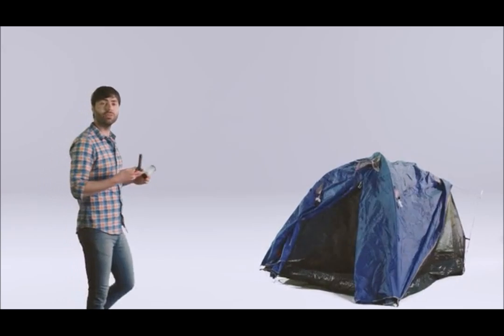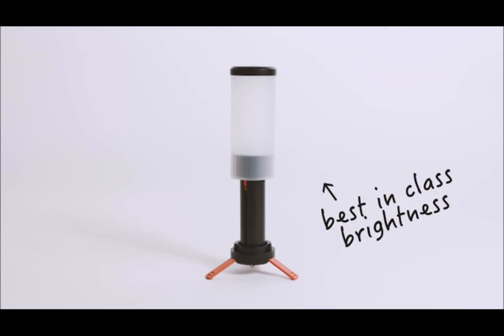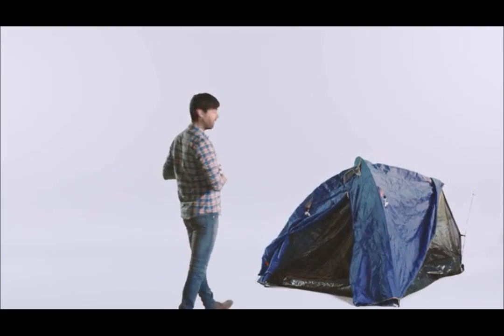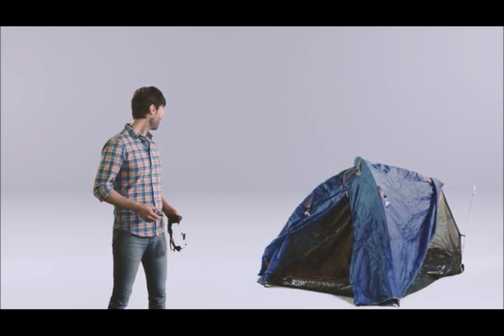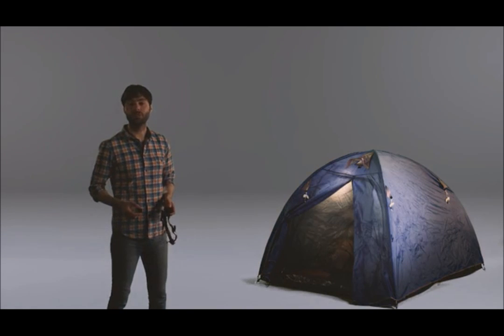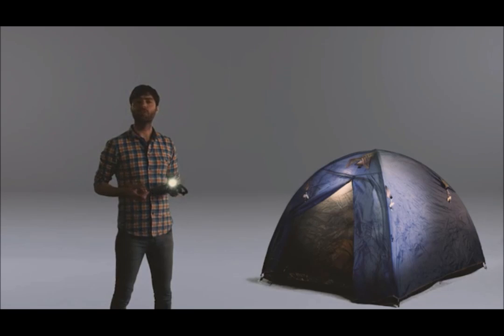But why stop there? The Power collection extends to a lantern for camping. We made sure that this isn't just an afterthought — the Power lantern has best-in-class brightness and features like torch mode, meaning you'll never need another camp light. And if you're camping you might want a head torch, so there is the Power head torch. You don't need to buy a whole head torch if you've already got the bike light — just get the head strap, put it together, and you're good to go.